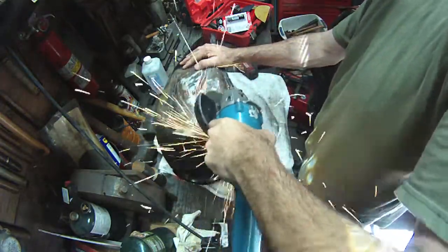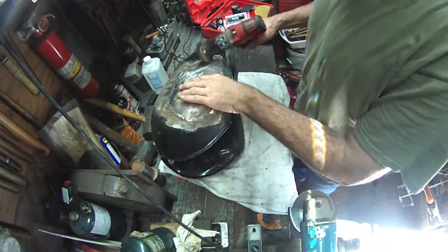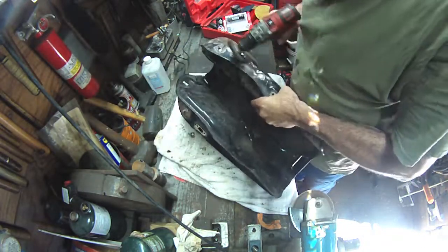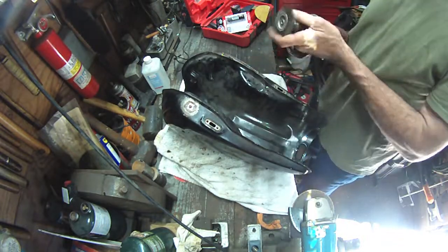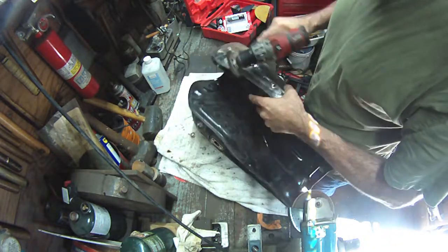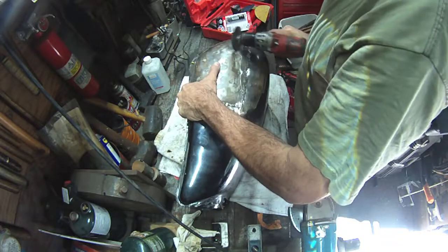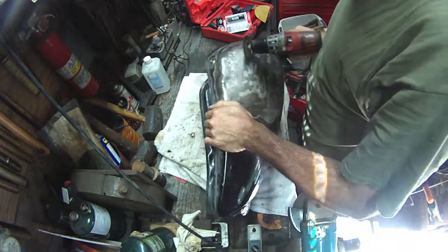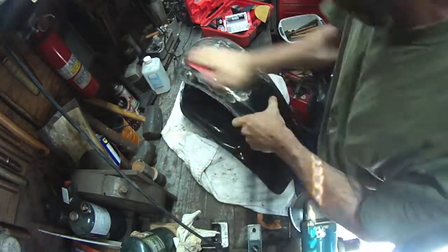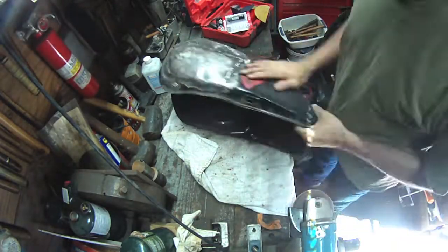I'm going to clean the welds up really good. I was really happy with how this .030 gas wire welded. I think it would have welded nicer with .025 but I just didn't feel like changing it out. I've got two MIG welders — one has .030, one has .035 — so I can flip-flop welders back and forth depending on what I'm doing. I'm probably just going to find a third welder and keep .025 in there, because I'm a dummy like that.